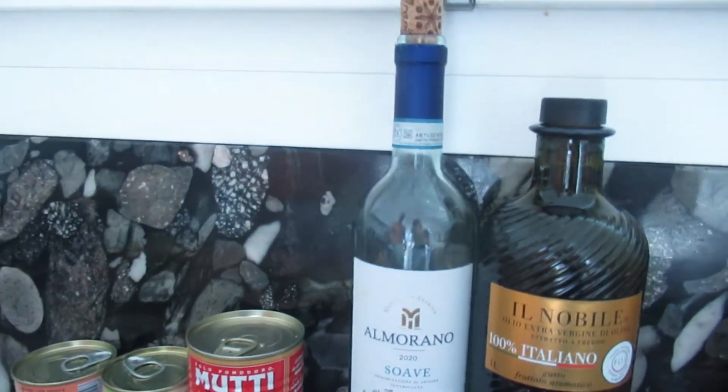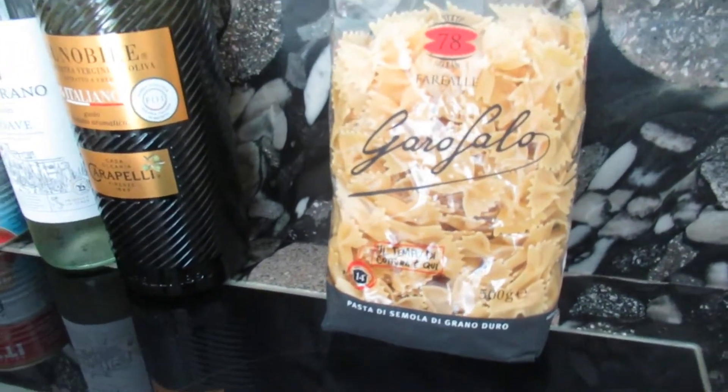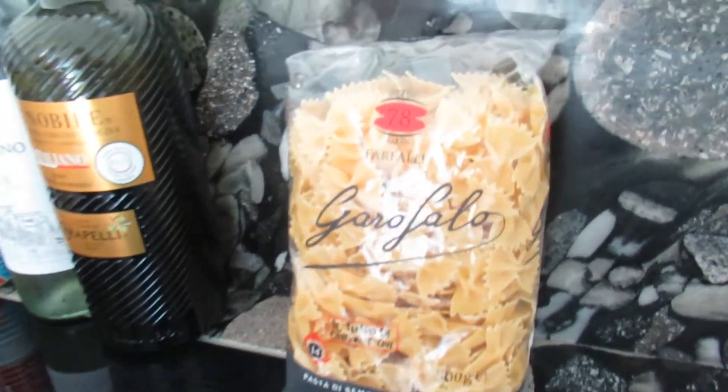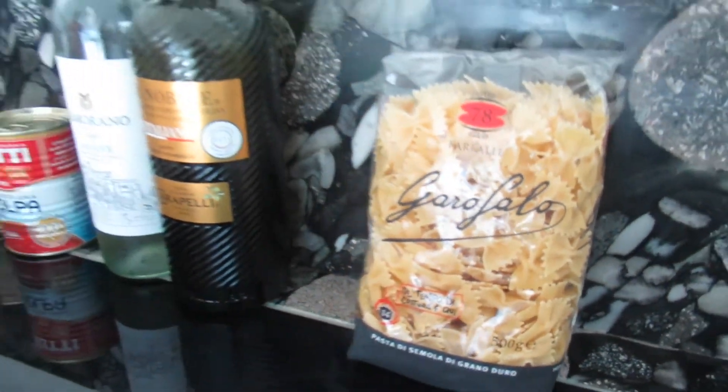And finally we will cook Farfalle, which translated means butterflies. And guess why it's called butterflies or Farfalle? It's the shape of this pasta. And you will see it will be very very delicious.